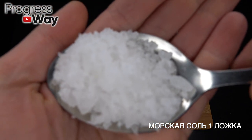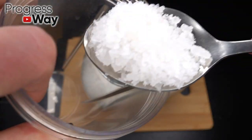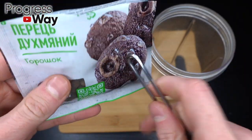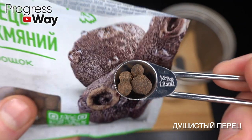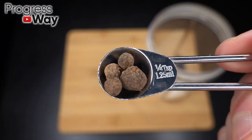I'll go to a bowl of coffee and it's a little bit of a bowl. I'll make it a bowl.